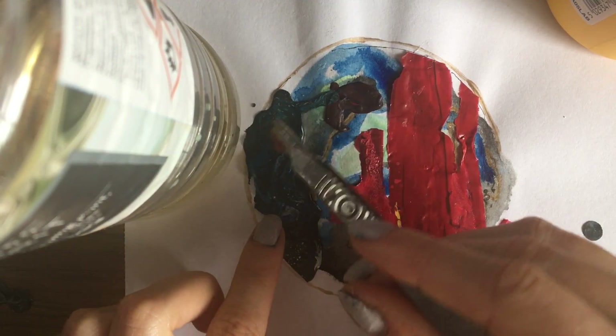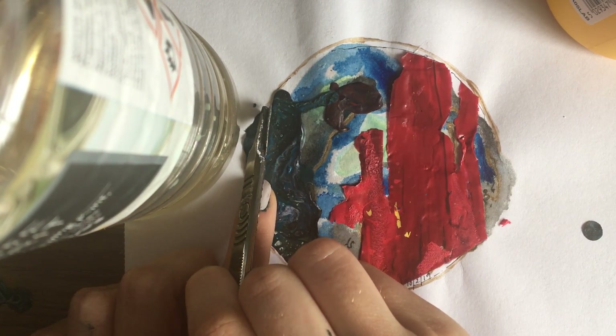This gold circle is really, really annoying me. I don't like it at all.